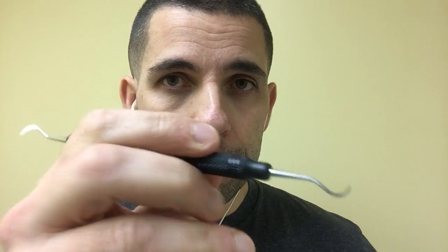Number three is hand scaling. This is my American Eagle Blackjack — it's my workhorse. You can feel calculus with this. It's not as good as the Perio Explorer, but you can feel, and it helps to take your time with a light grip to help feel for calculus.